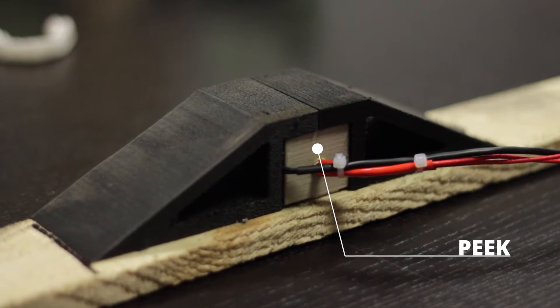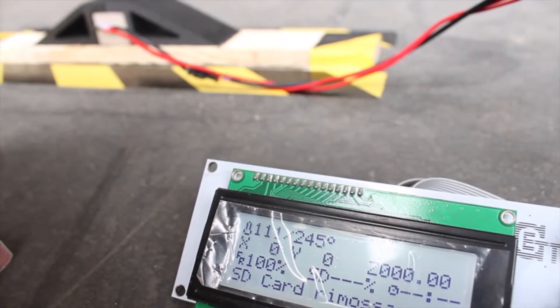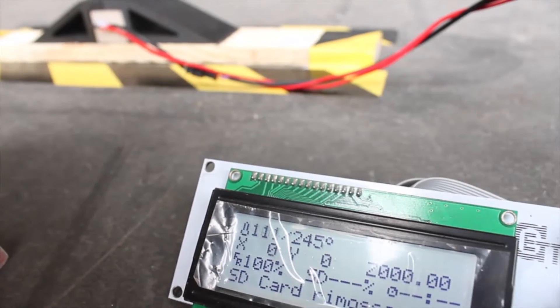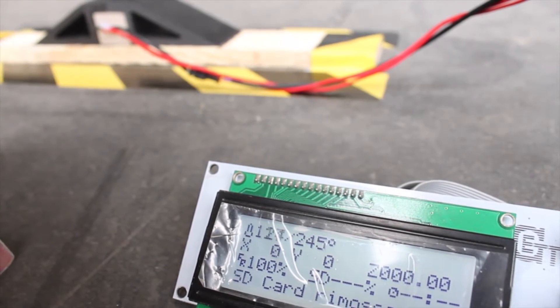The part in the middle is printed in PEEK. We put in the part an electrical heater and a thermistor to control the temperature during the experiment. We set the temperature at 245 degrees to show the mechanical and heat resistance of PEEK material at this high temperature.